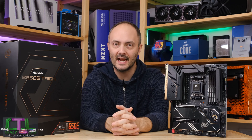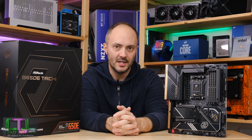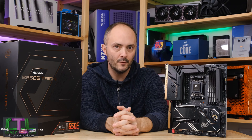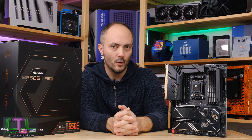Welcome to Crazy Tech Lab. Today we are checking out the ASRock B650e Tai Chi, a very desirable and fairly expensive motherboard for AMD's Socket AM5 and Ryzen 7000 series processors, but you do get quite a bit for your money.